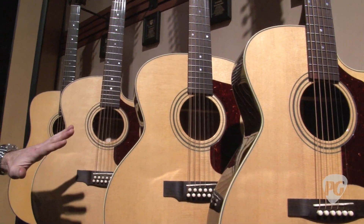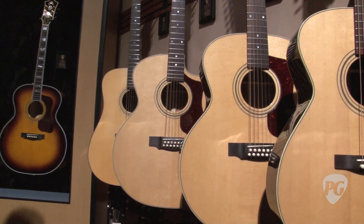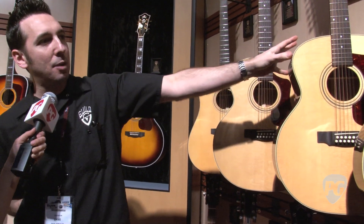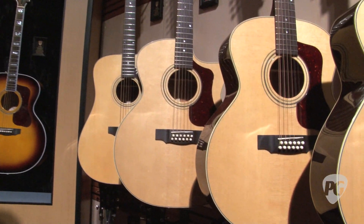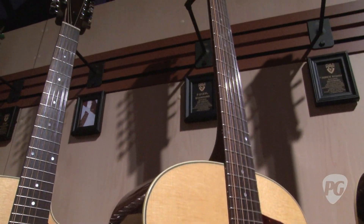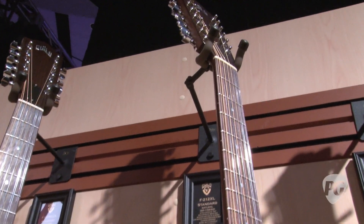One model that a lot of people are excited about — that we brought back into the Guild line after quite some time — is the F212 XL model. That's this jumbo 12-string you see here. It's a model that Guild introduced back in the 1960s and we haven't had it in the line for quite some time, so we brought it back in our Standard Series.